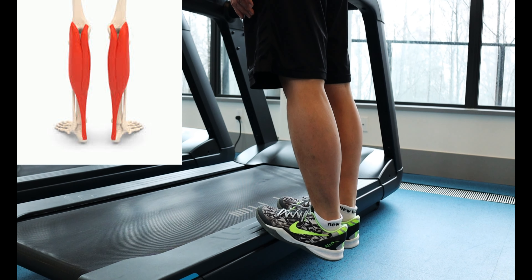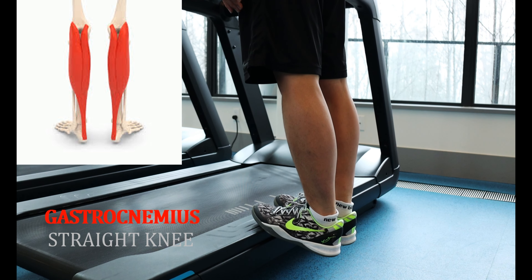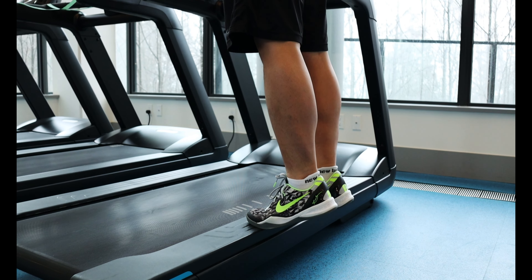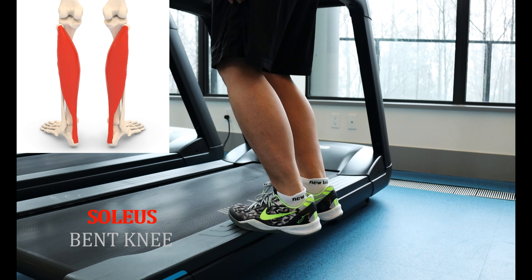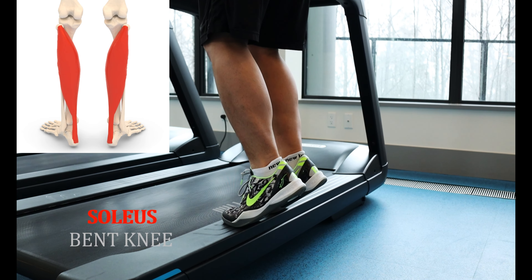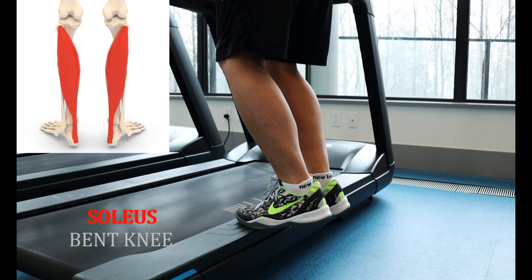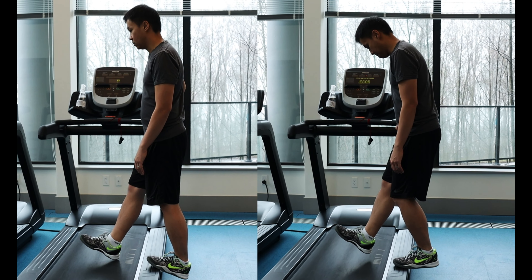To target the gastrocnemius part of the calf, do this exercise with a straight knee. For the soleus, bend your knees slightly when doing this exercise. To progress this exercise, do this routine on one leg.